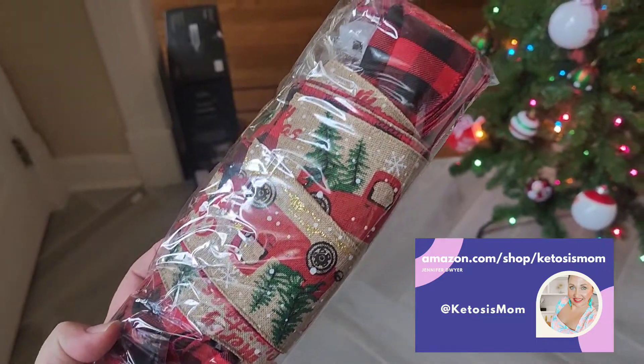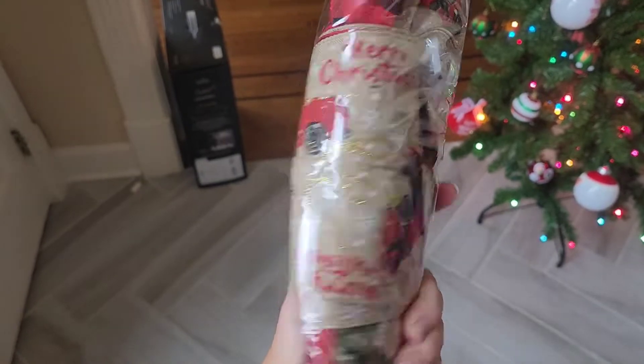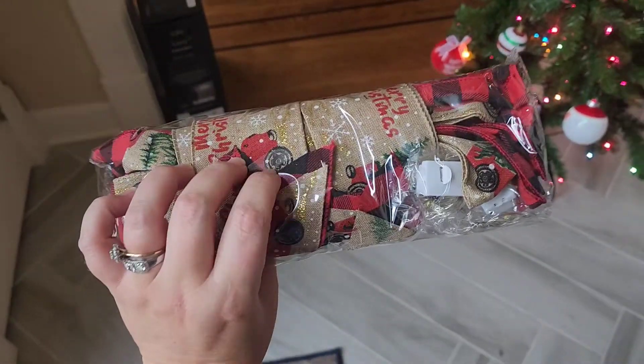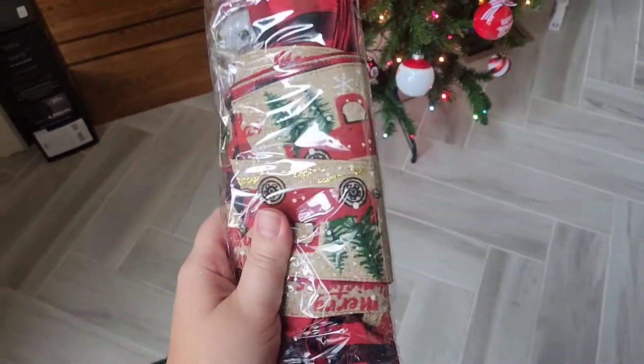Hey guys, this is for my followers and Amazon shoppers. Today I'm going to do a quick review of these new holiday Merry Christmas red truck ribbons that just arrived from Amazon. This is how they're going to arrive — they are kind of done up in a package. They did come in this smaller box right here, so when you pull them out, this is what they look like.